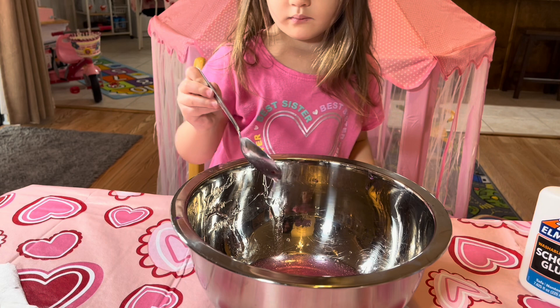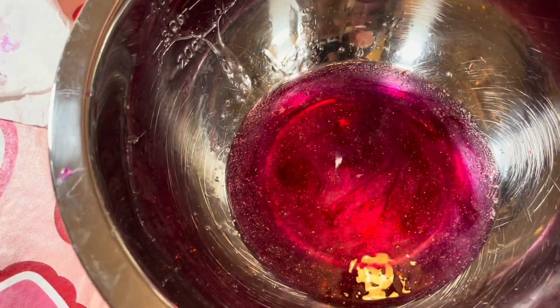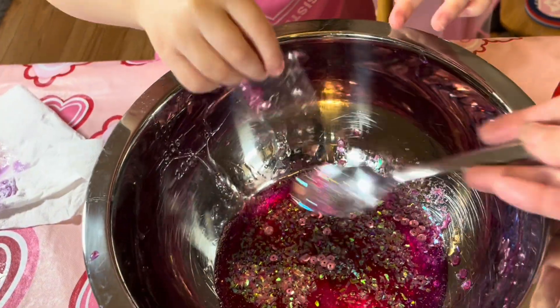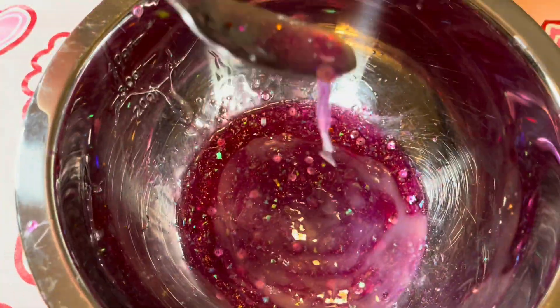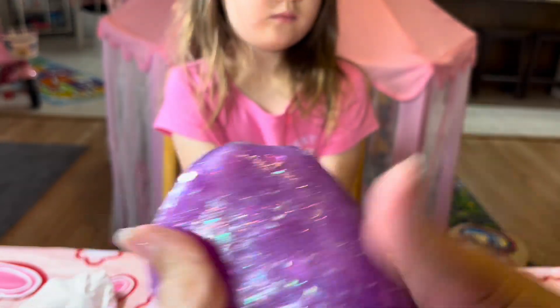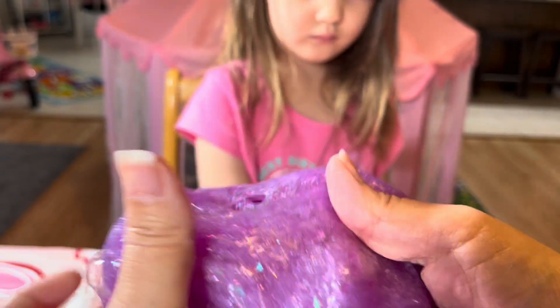The next step is to add the food coloring — two drops. So go one, two. It's pretty much the same color. He's going to add pink glitter and then we've got pink sequins. Now we're going to add our liquid starch. Mix, mix, mix. The instructions say you're supposed to knead it until it becomes smooth, and I think that's what we missed last time — we just didn't read the instructions all the way. So this one is not pink either, but it's still really cool — a lighter shade of purple than the other one.